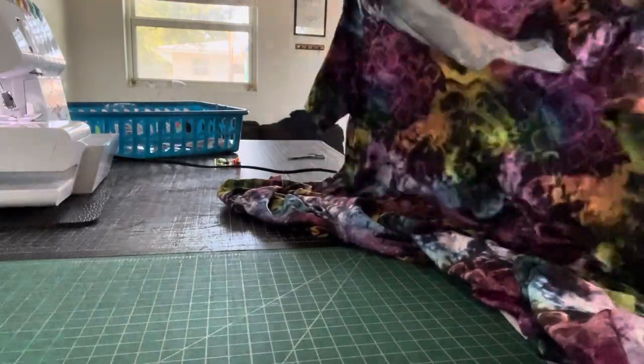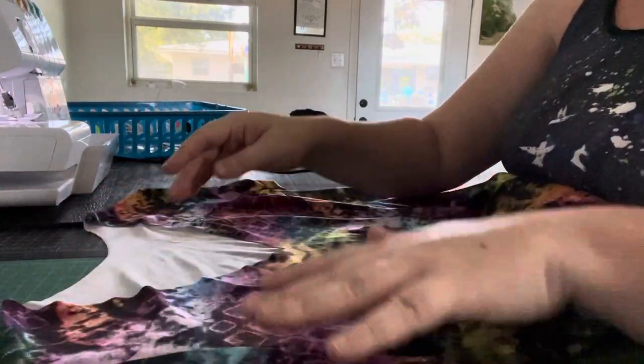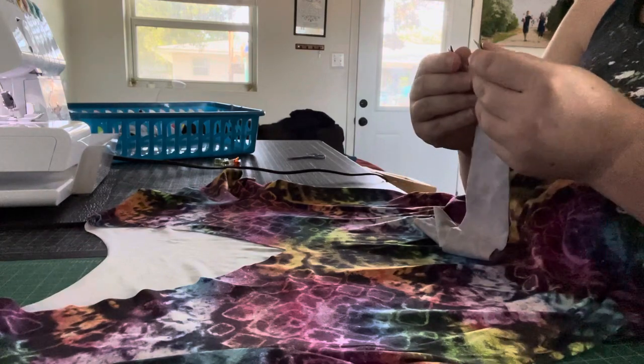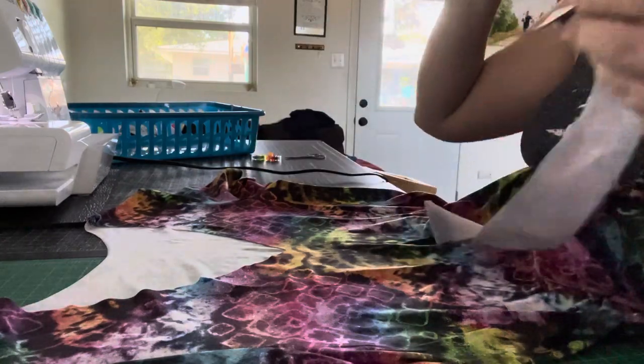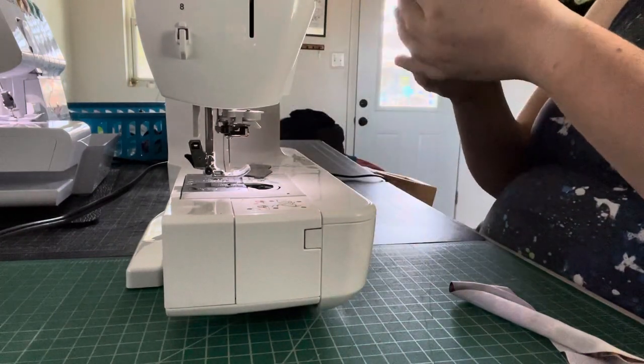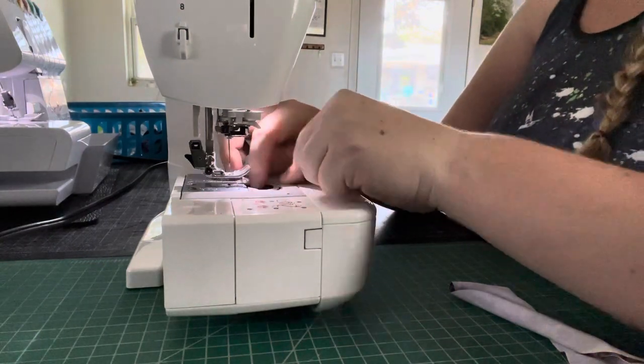Now we can turn our garment right sides out and we actually have something that resembles a shirt — a neckline, sleeves, goes all the way to the bottom. I did do the tunic length because I prefer longer shirts. Now the part that I hate the most — I am not a huge fan of v-necks. I'm kind of a perfectionist and doing v-necks just drives me bonkers. They take a bit more work than a regular neckline like the scoop neck, but that's okay.